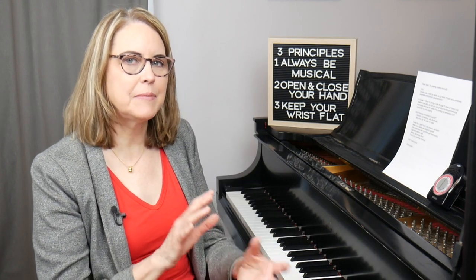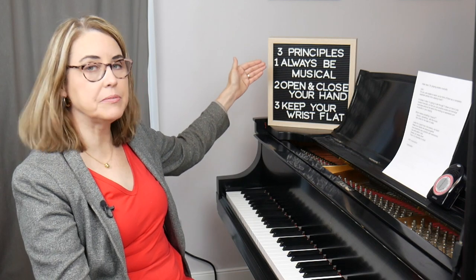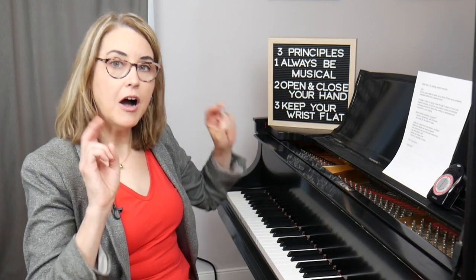Hello and welcome to my channel. Today I'm going to talk about how to practice scales musically. In last week's video I introduced three principles, and the first of those is always be musical.